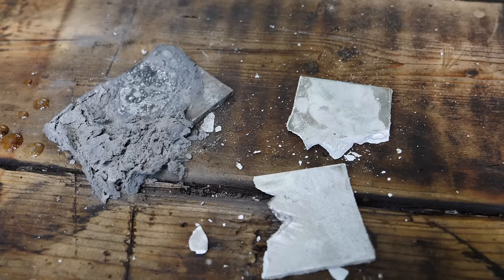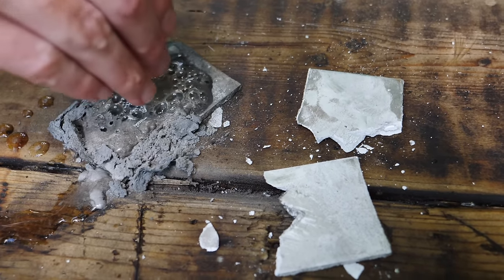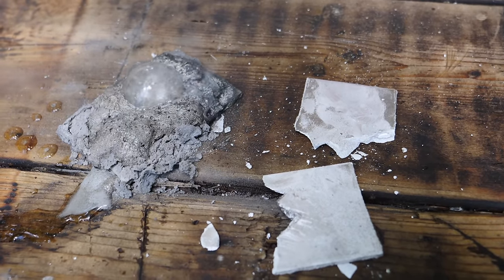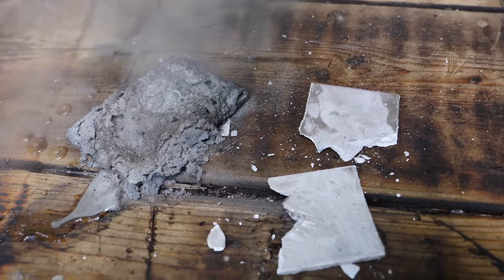This reaction occurs because the Gallenstan alloy prevents the aluminum from forming a protective oxide coating, so the water is free to react with the aluminum. The aluminum steals the oxygen from the water to form aluminum oxide and hydrogen gas. And the gallium can be reused over and over again.